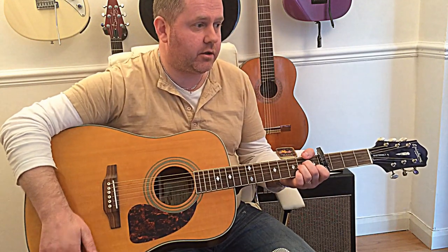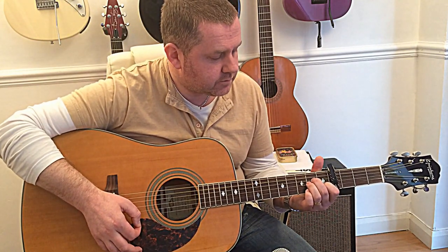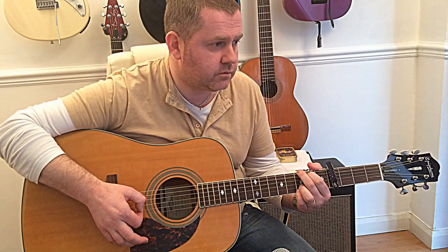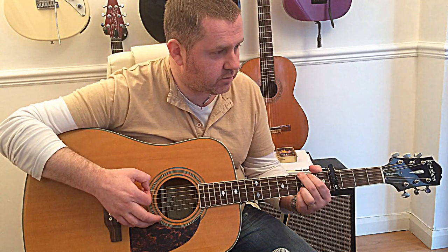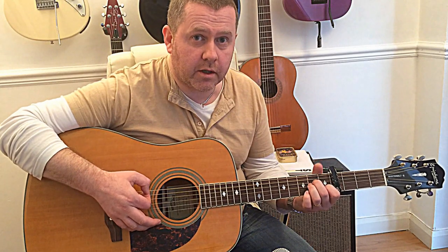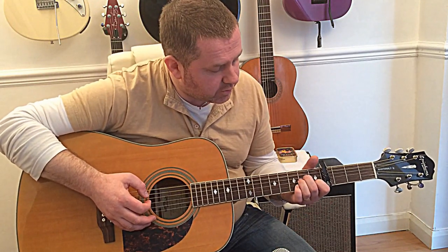It's quite a simple song. The chords that we need to know are A minor, to C, to G, back to A minor, to G, to A minor. The chord progression is like that throughout the whole song. Now the intro starts off on an A minor but sounds something like this.